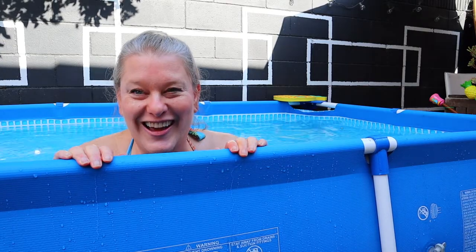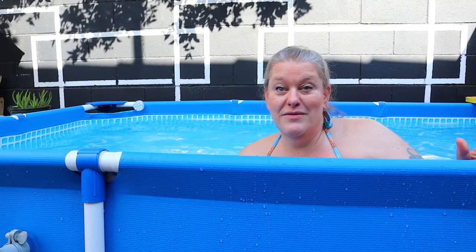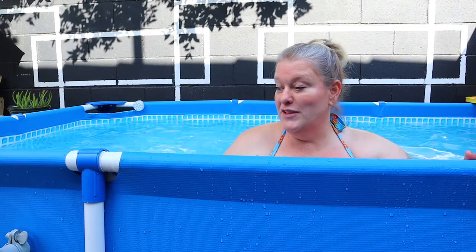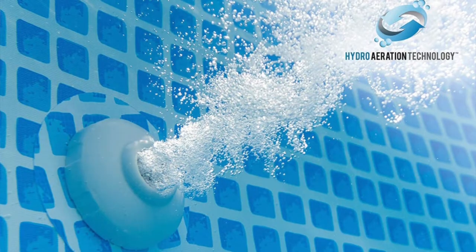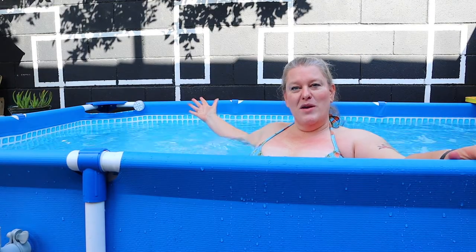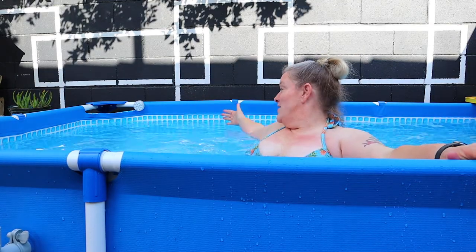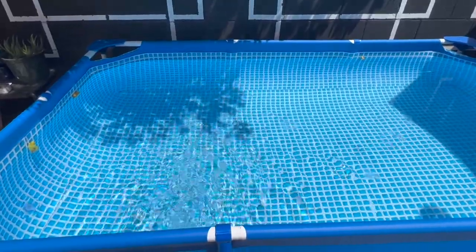Let me show you what the pool filter is supposed to look like when it's working correctly. If your Intex above ground pool filter is set up correctly, the piece with the hole in it should be the part blowing out bubbles — and as you can see, it's blowing bubbles almost to the back of the pool. That's what will happen if your pool filter is set up correctly.